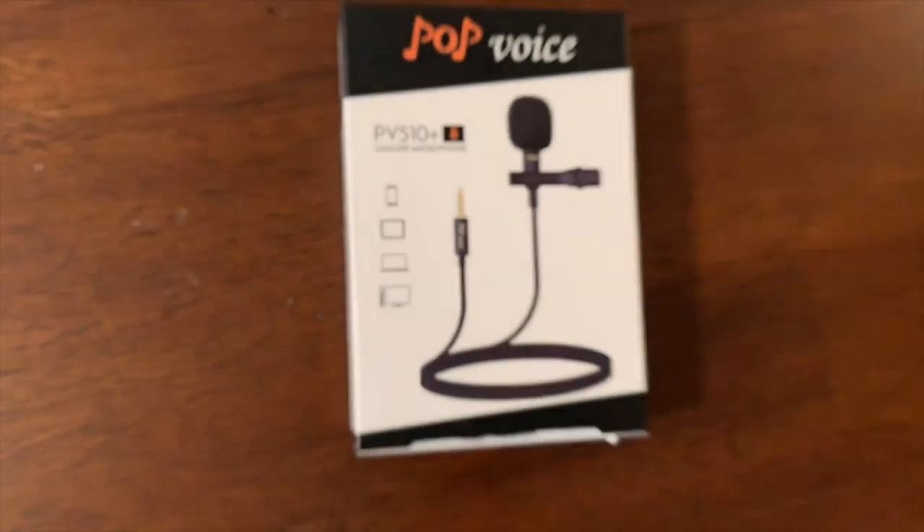We also have the adapter because this doesn't go with the new iPhones, because as you can see, that's the input. So we're going to need an adapter in order to fit. Here's the adapter, and as you can see, that will fit into the iPhone — whatever you're using. So right now I am using the new microphone. So let's see how that sounds.